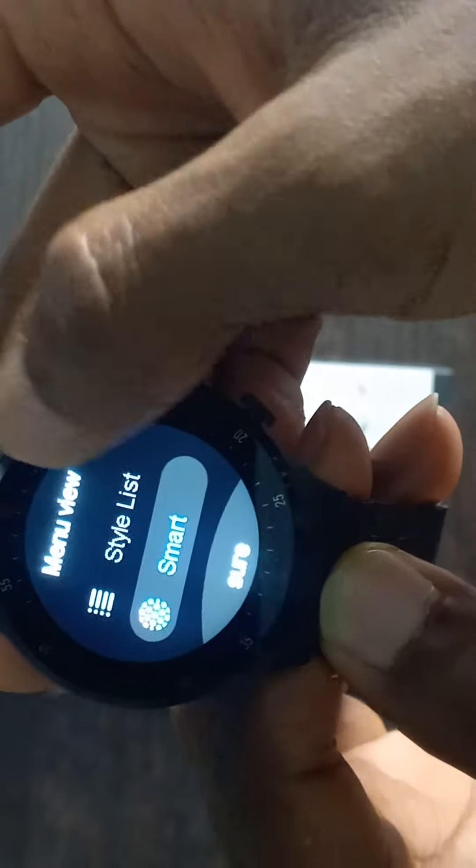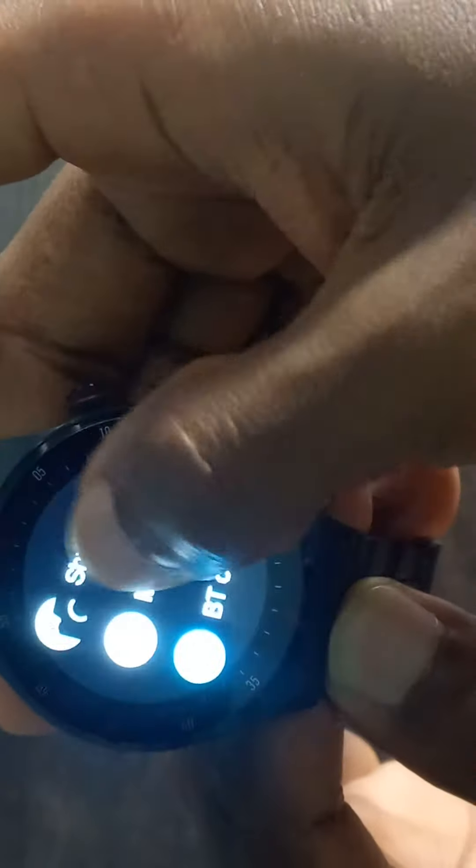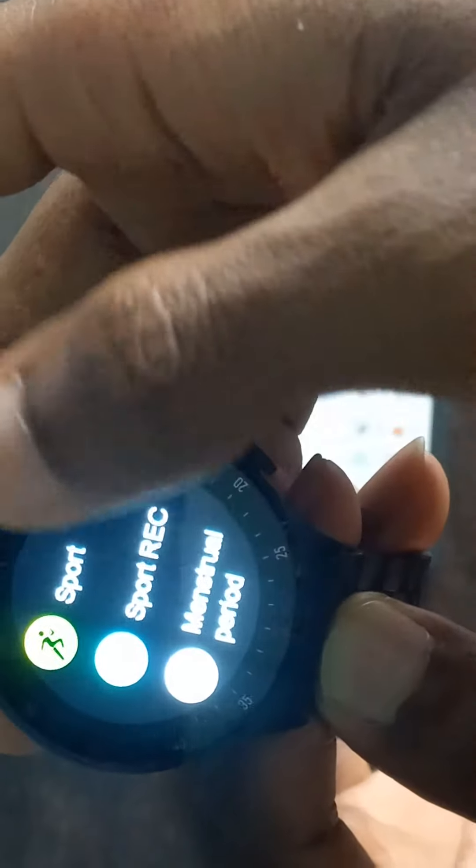What you do is come to this gear icon — this last gear icon — swipe down and you'll see 'Menu View'. Click on 'Menu View' and you can choose the style 'List'. That means it's just going to be a list. Click 'Sure' and if you swipe up now, you can see the new view.